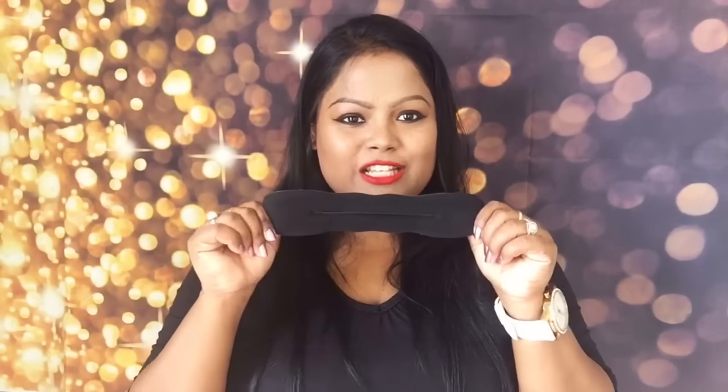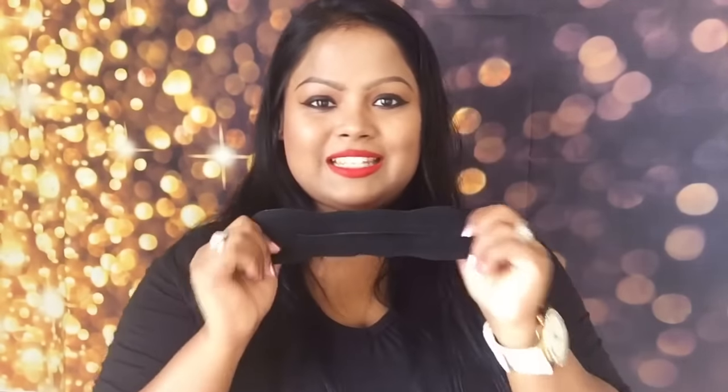You can just twist it and turn it the way you want. I haven't tried this before — this is my first time using it — so I will be trying how to make bun hairstyles using this. Let's get started.